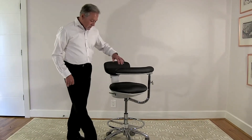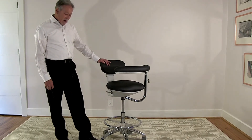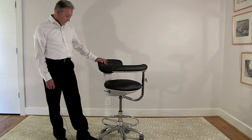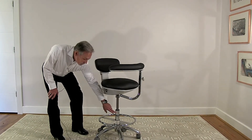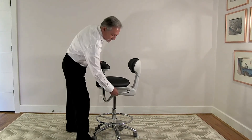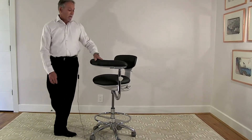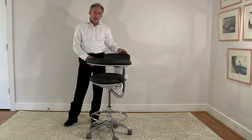Other features of the stool include a fully polished five-legged base, very high grade 65 millimeter twin wheel casters, and a tall assistant-size chrome plated cylinder which offers multiple adjustments for height. This is the C140A Assistant Aurora Stool from Crown Seating.